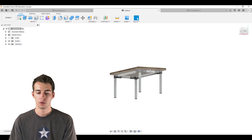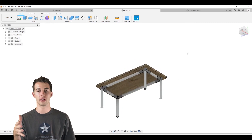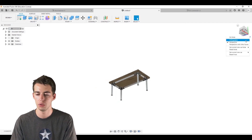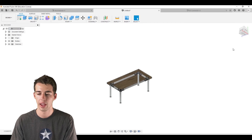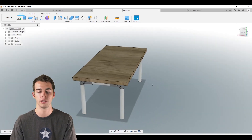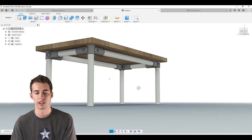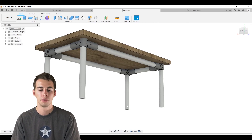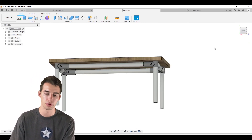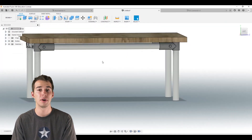That's our whole structure built and put together. We want to check how it looks, so click the top-right arrow to switch from orthographic to perspective view. Perspective is much more lifelike — it gives a better sense of how this will look in real life. Everything looks good, so we'll switch back to orthographic view. This is our final part and now we want to build it in real life.